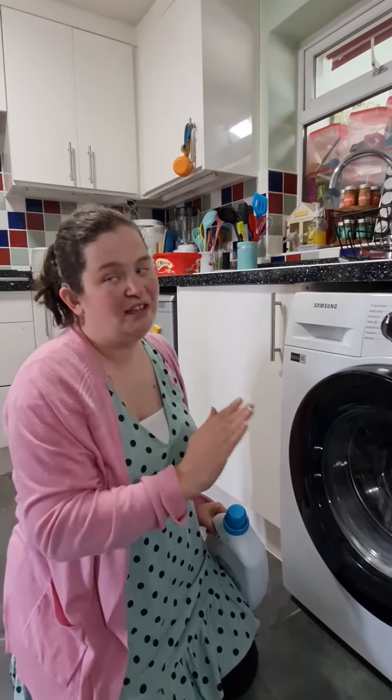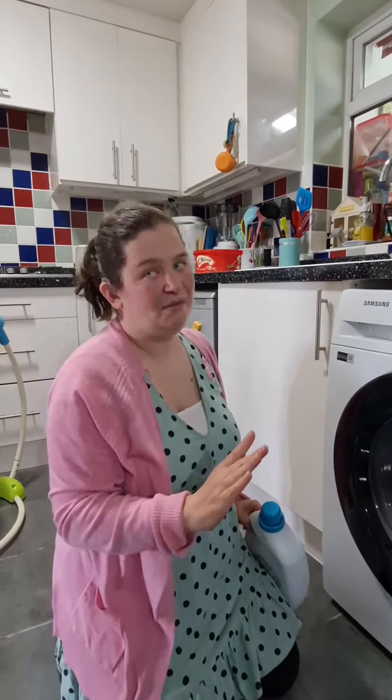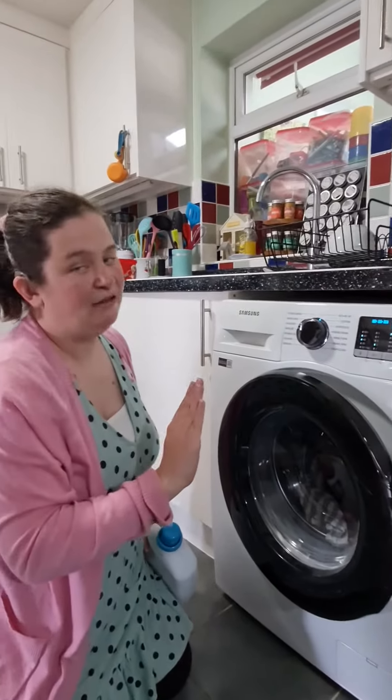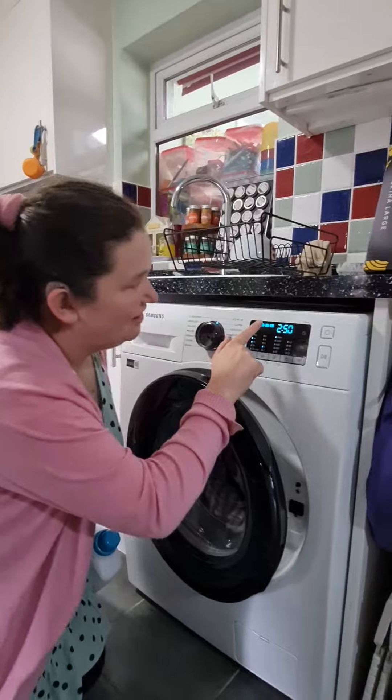On a good hearing day it's great, though on a bad hearing day it can hurt my ears a bit. But it's brilliant that it does that tune — it's feedback letting you know you've switched it on.